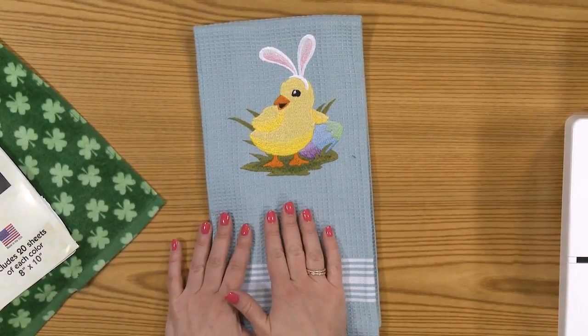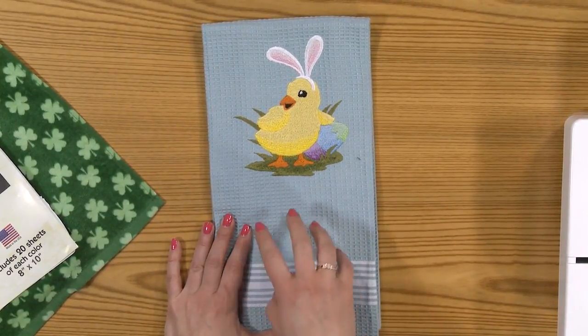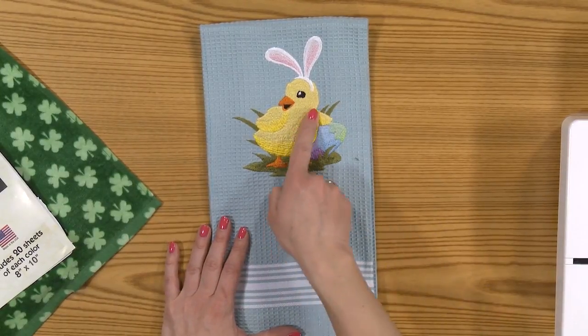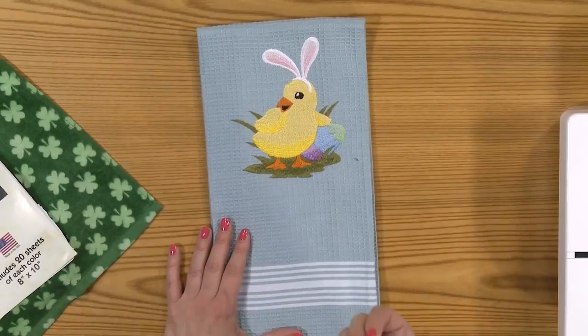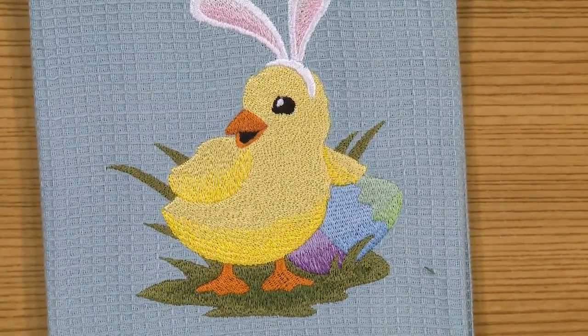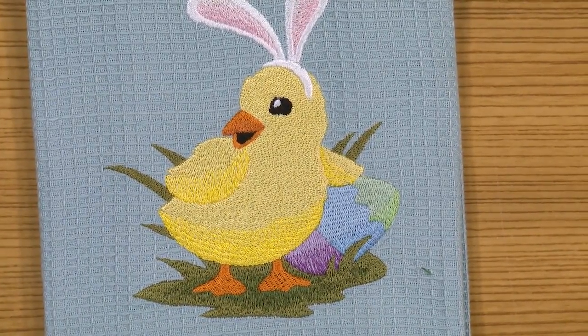Here I have a cute blue towel with a waffle weave texture. When I added this little chick to it, I can see through the body of the chick a little bit of the fiber of the towel. Sometimes you find that when you're working with dark fabrics and stitching something light on top — or even the reverse, stitching black on white — you may end up seeing a little bit of your background fabric shining through the stitching.